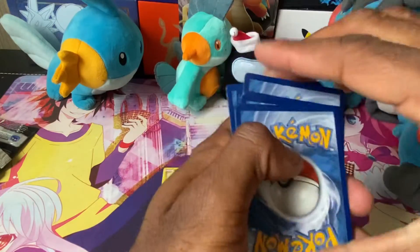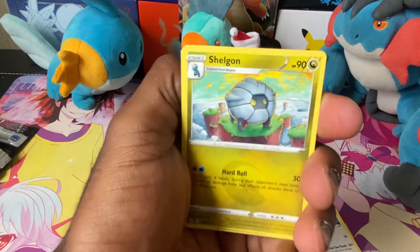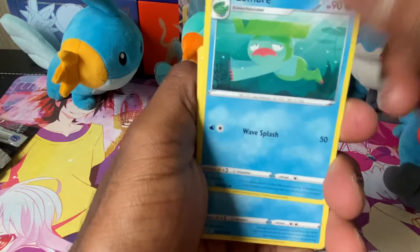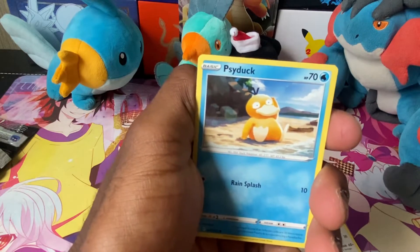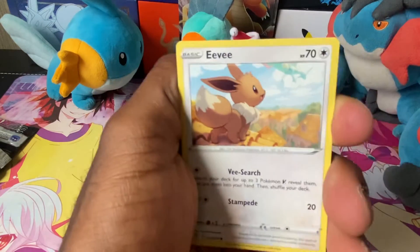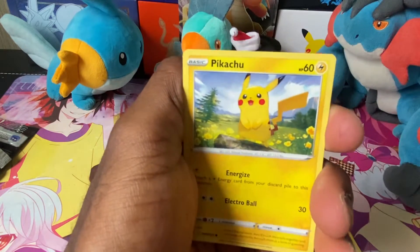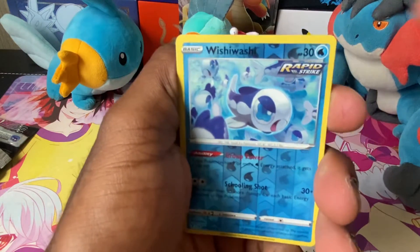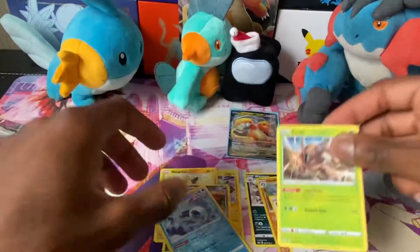Two, three, four — that's what we get. Lightning Energy, a Shaymin, a Swablu, a Lombre, a Tympole, a Psyduck — jeez, like three Water types in a row. Got an Eevee with its claws in the background. Come on Eevee, come on Evolving Skies, give us something good. Got a Beautifly, a Pikachu, a reverse Rapid Strike Wishiwashi, and a Pinsir non-hollow. That sucked, but it's whatever.